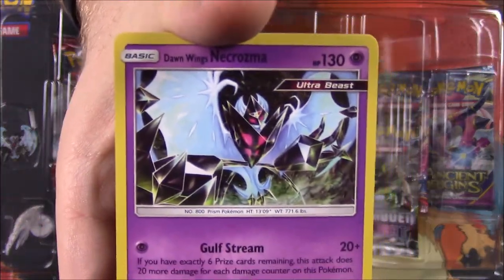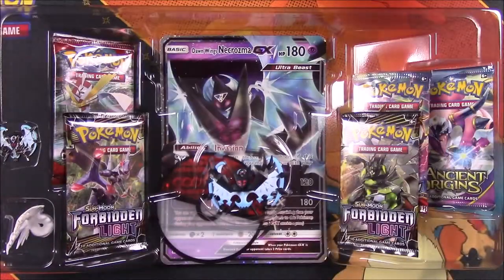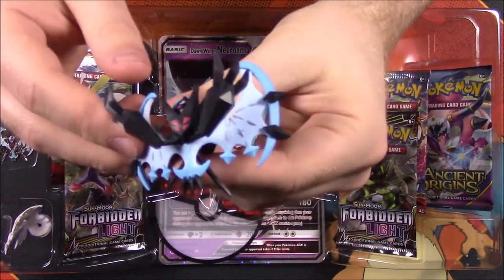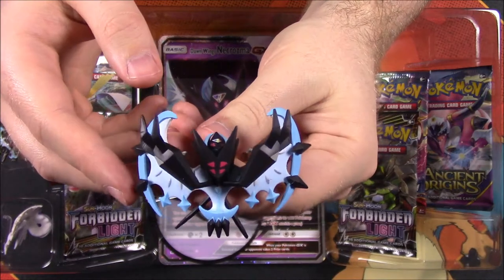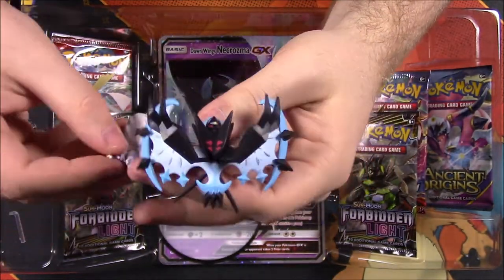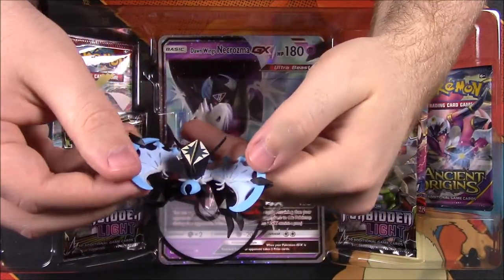So there's a look at the card. We opened that one last week, so I'll set these aside and the packaging. Let's take a look at our figure first. Here is the figure of Dawn Wings Necrozma. It does have some additional parts — we have a base here and then a little stick. Let me see if I can get this together.